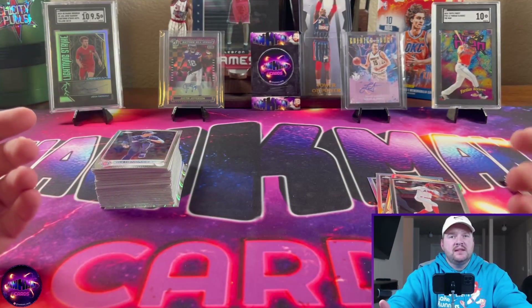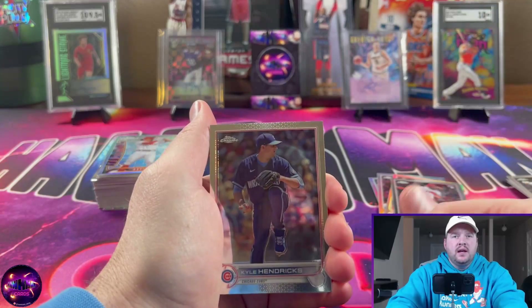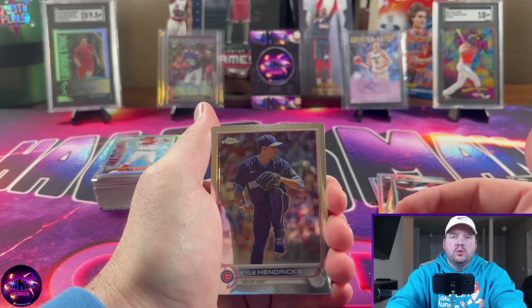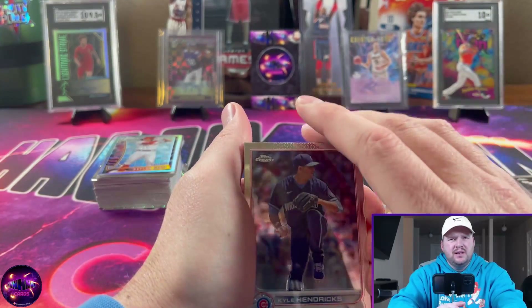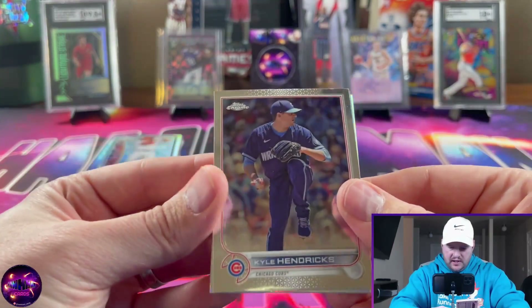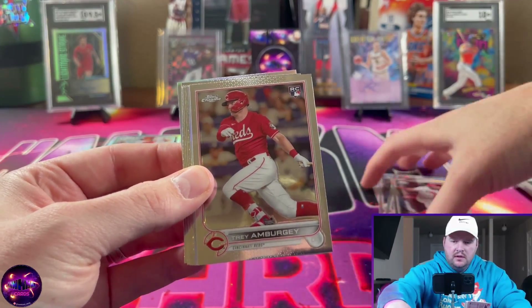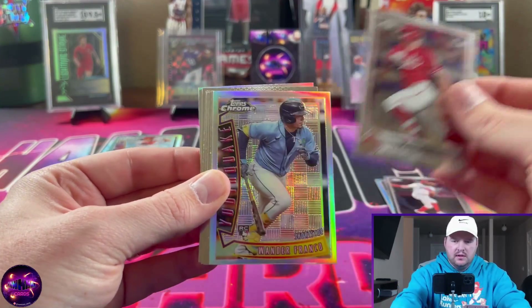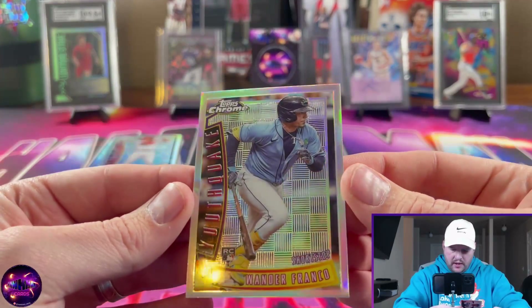Since this is the Topps Chrome base design, it is eligible for the MVP buyback program. If you get the Aaron Judge or Paul Goldschmidt, those base cards are worth 20 bucks at your local LCS assuming they participate. I think that program ends at the end of the month.